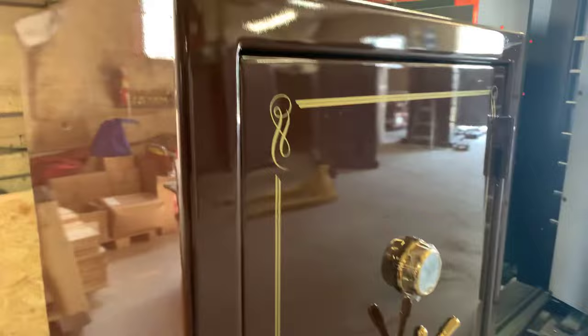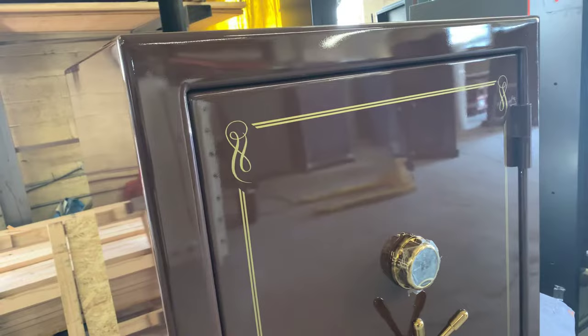Hello folks, this is Raymond with Homeland Safes. I'm just showing you a safe here that's 60 inches tall by 40 inches wide. The reason why I wanted to show you this safe is because it has a quarter inch body on the outside and an inner layer of quarter inch steel between the walls and the actual door.